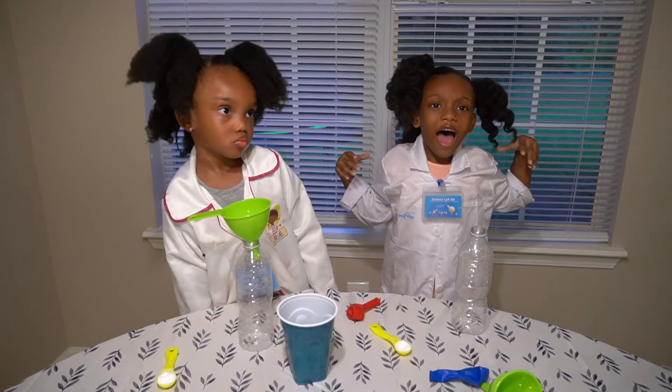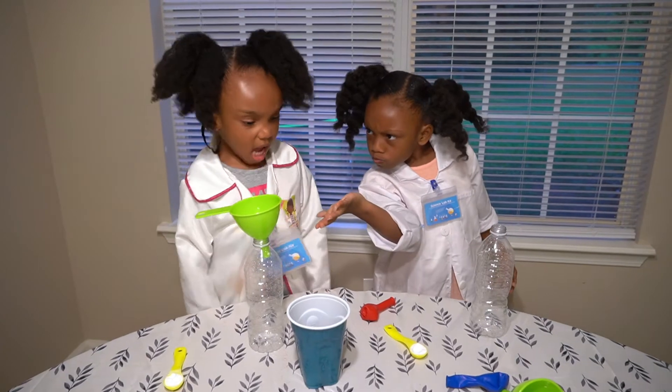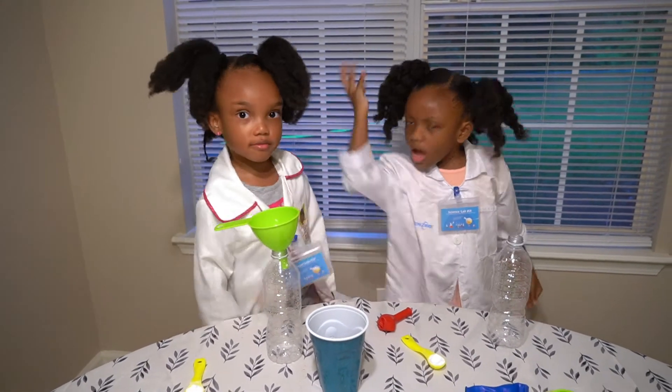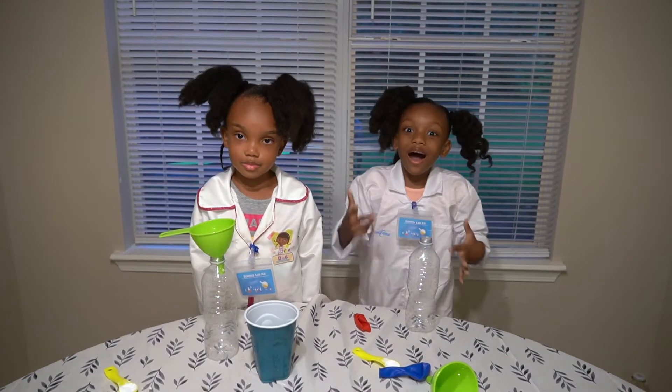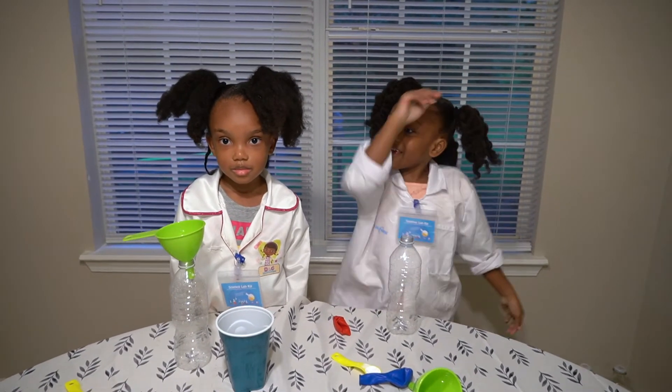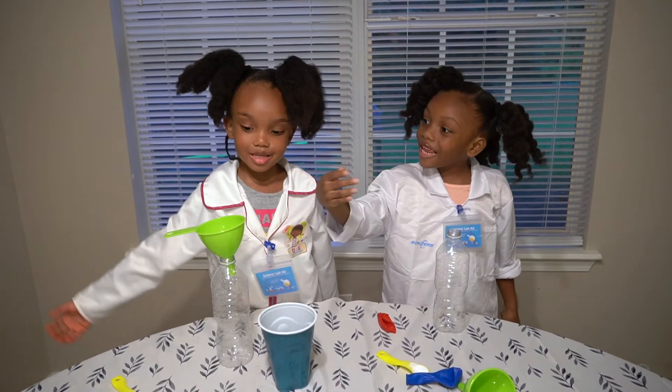And today, we're going to be doing a... The name of the experiment is Balloon Glow Up, and these are the ingredients.